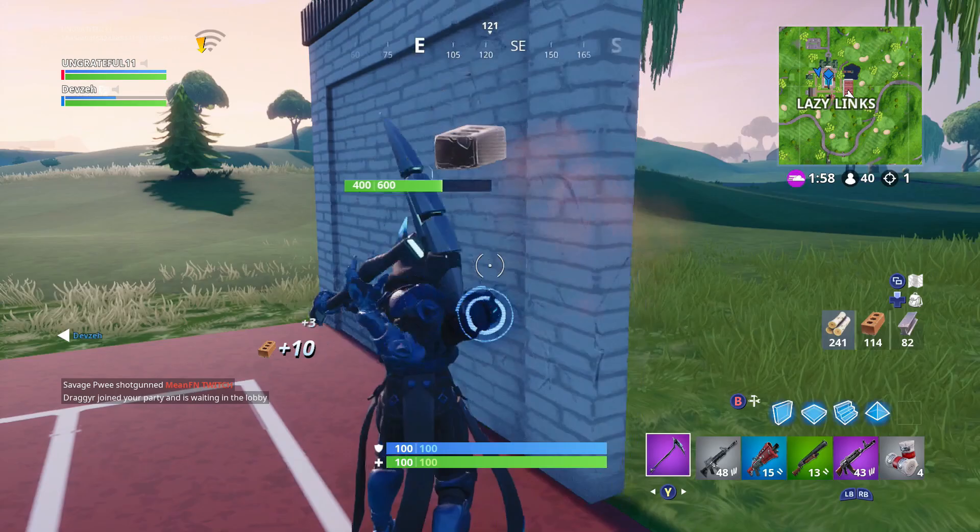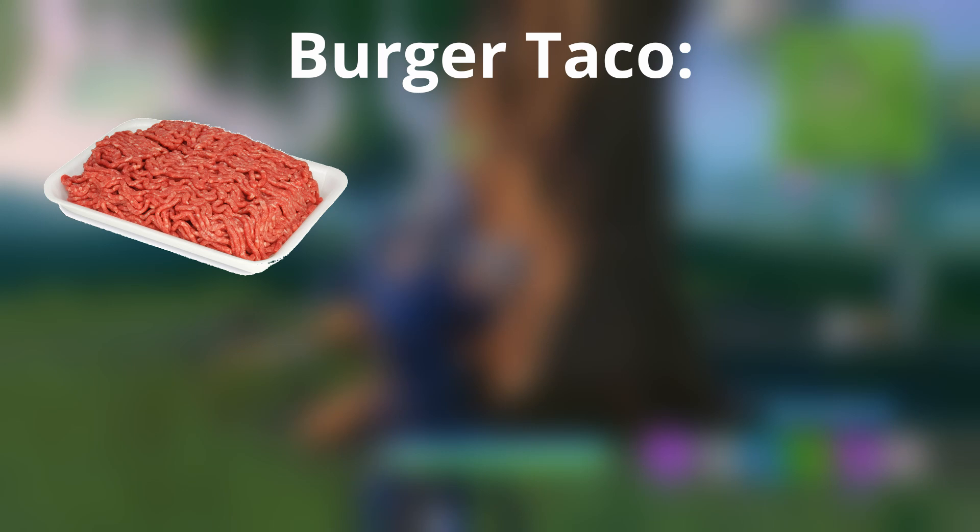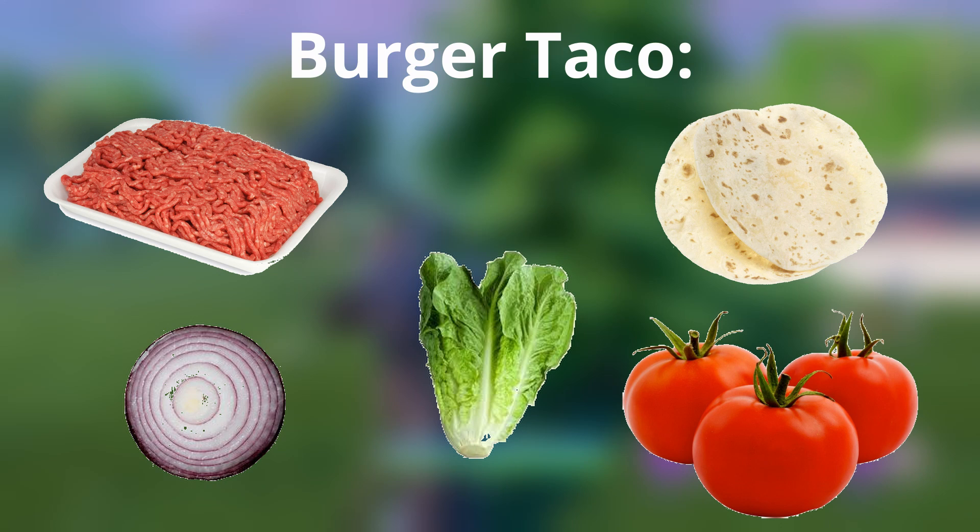What'd you have? Burger tacos. You have hamburger meat, chopped up into the sides of taco meat, and then you put it into like a tortilla, and put regular hamburger ingredients on it. So it's like a hamburger and a taco. So are you saying you literally just had a taco?